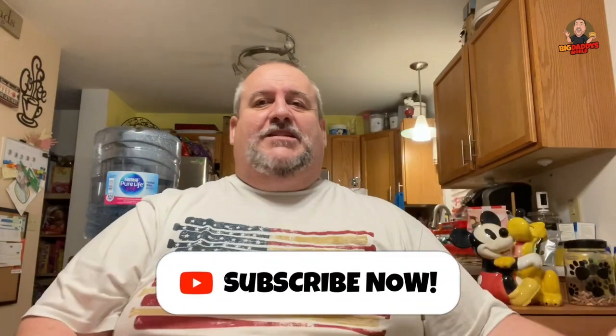What's up YouTube? Big Daddy here. Time for another food review, but before we get into that, you should hit subscribe and tap that notification bell so you know when the next video comes out and don't miss any videos going forward.